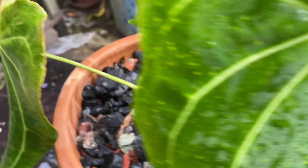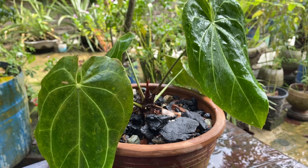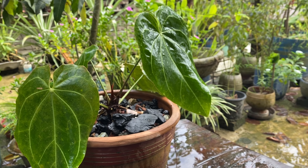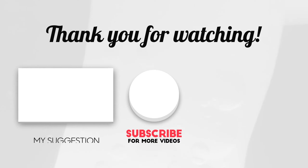I am sharing this video, so thanks for watching. If you have any sort of queries, ideas, or suggestions, please leave your comment below. We'll see you in the next video — thank you so much for watching.